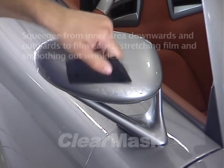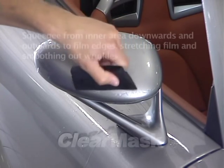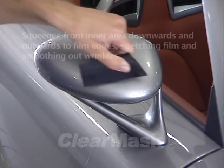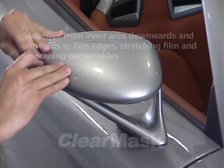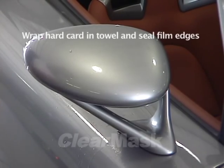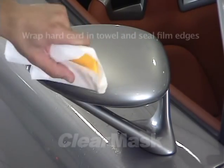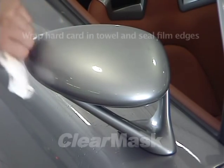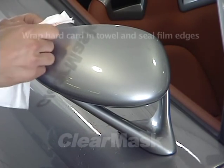The extreme elasticity of the AeroGuard urethane film, and the quick tacking of its pressure-activated adhesive when the alcohol solution is squeegeed out, will smooth out the wrinkles, or fingers, that initially appear around the edges of the mirror. The final step in the film installation is to wrap a hard card in a layer of paper towel and use it to press down the film edges. It is extremely important that all edges be properly sealed. Any lifted edges will soon attract dirt and other contaminants, and may eventually lose adhesion and peel away from the paint.